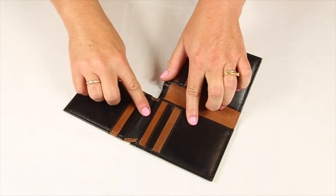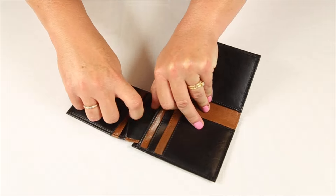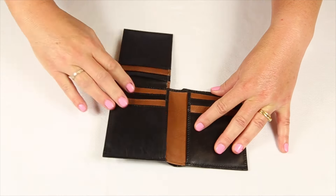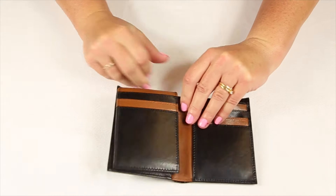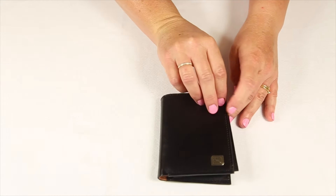This wallet also features three secret compartments as well as a traditional billfold.